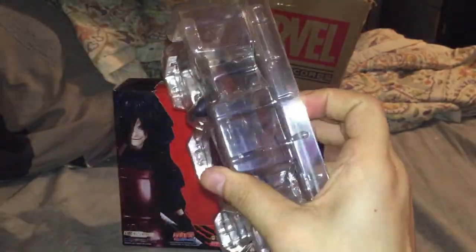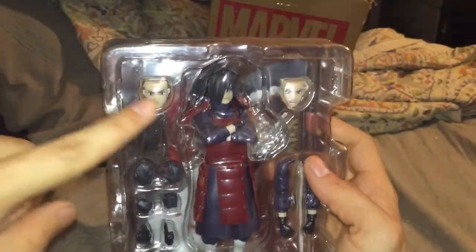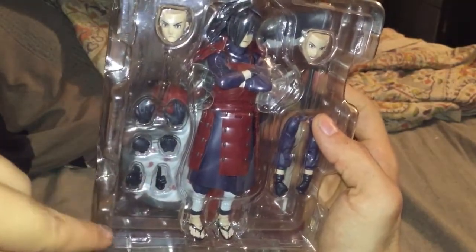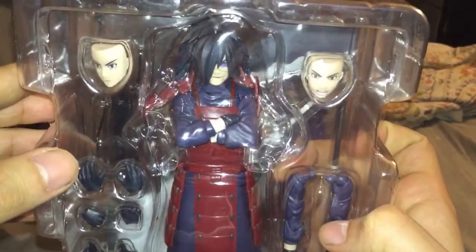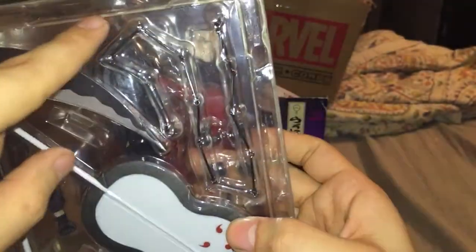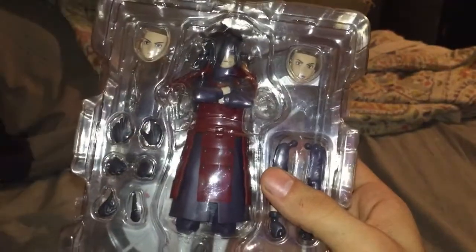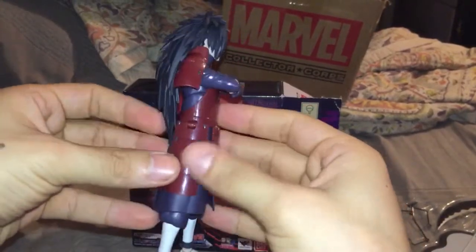It's a nice tight seal. It comes with different face sculpts, different hands - got the jutsu hands - comes with extra arms. As you can see, that face is beautiful. And then in the back it comes with his weapons and the chain that combines it. I'm gonna take this out of the box.